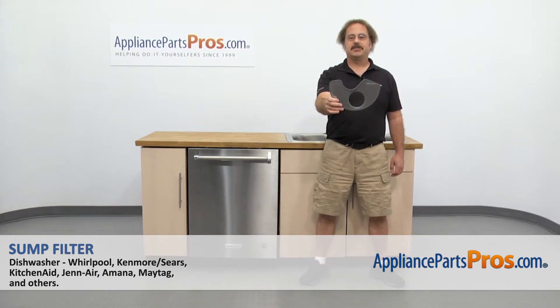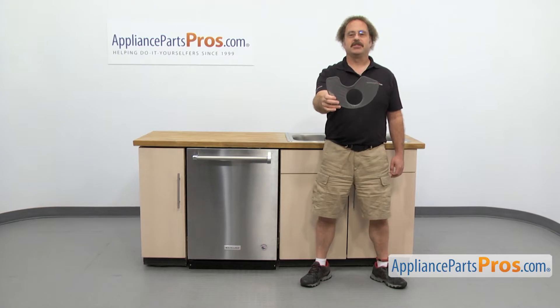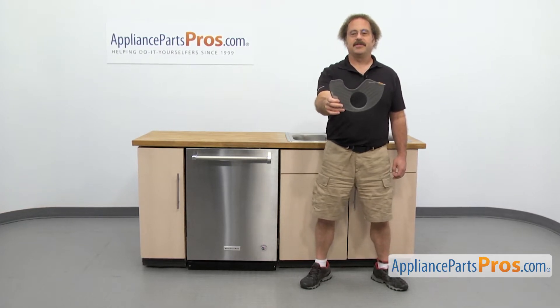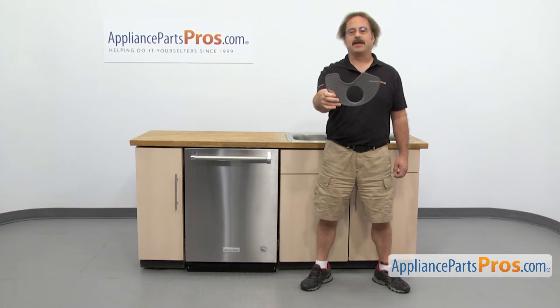In this video we're going to show you how to change out the KitchenAid dishwasher sump filter. It's going to be a very easy repair and it'll only take a few minutes. If you already have one of these, great. If not, you can click on the link below or get it at AppliancePartsPros.com.